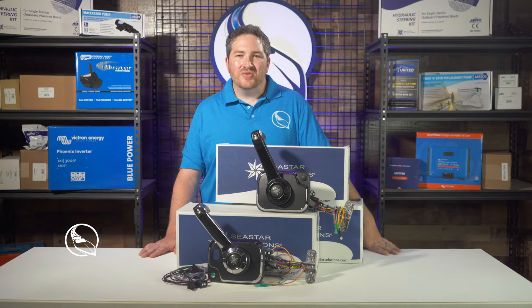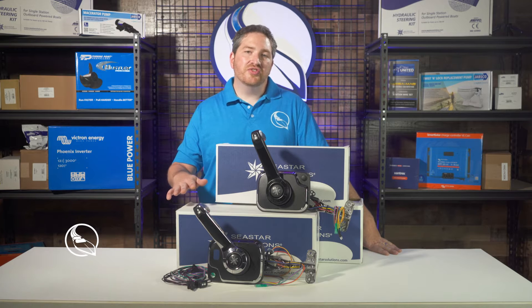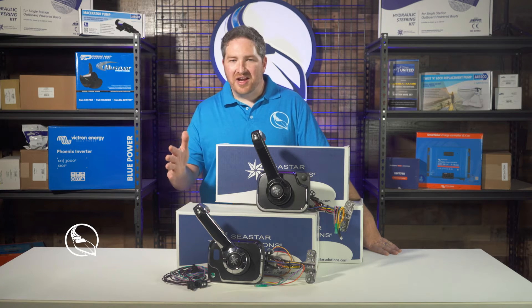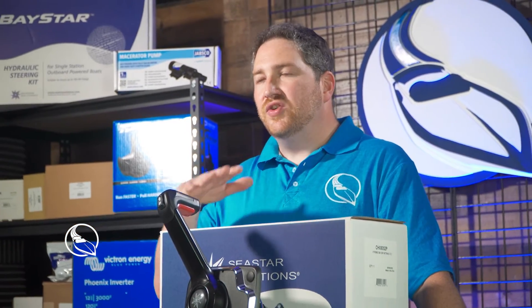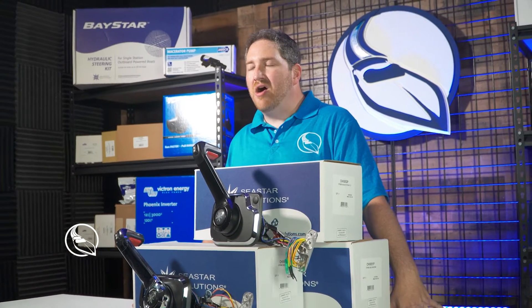Hi everyone. I'm Ryan at Marine Parts Source and today I'm taking a look at Dometic's side mount engine controls. Some of you may recognize Dometic by their former name of Seastar Solutions, so if you've got a Seastar Solutions control, in effect it's a Dometic branded control now.